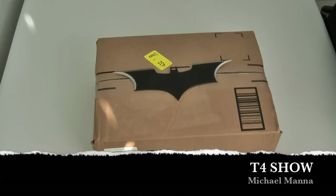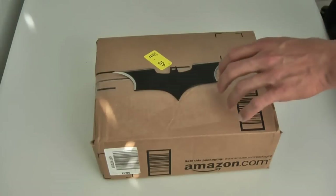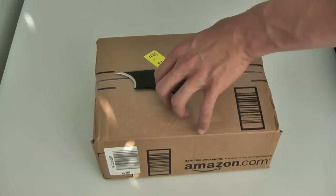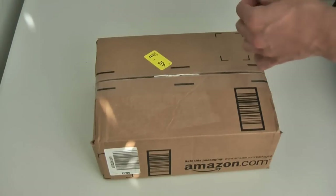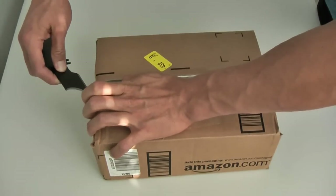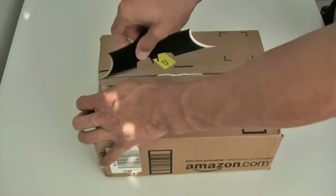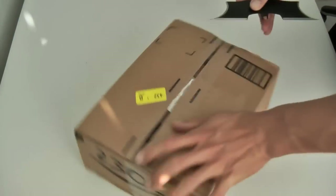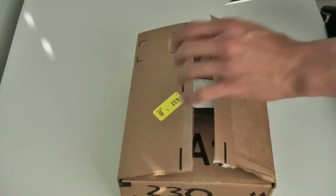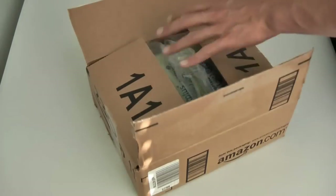Hey everyone, welcome to the T4 Show. My name is Michael Manna and today I'm going to unbox the HD Home Run from Silicon Dust. I'd like to thank Jordan Patterson, the Cheap Geek, also one of the co-hosts of the Married with Tech podcast. Jordan has been helping me out with my media center, and this is a big piece in the puzzle to try and cut the cable — or Fios TV in this case — and save some money while getting great HD content and also video and audio on demand.